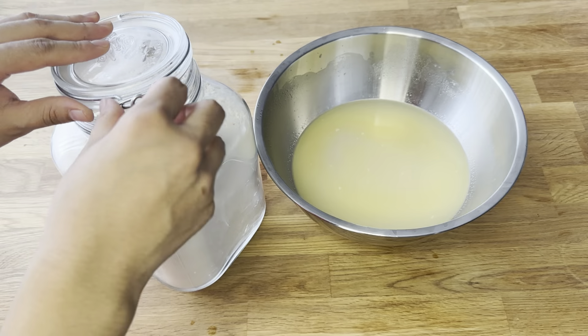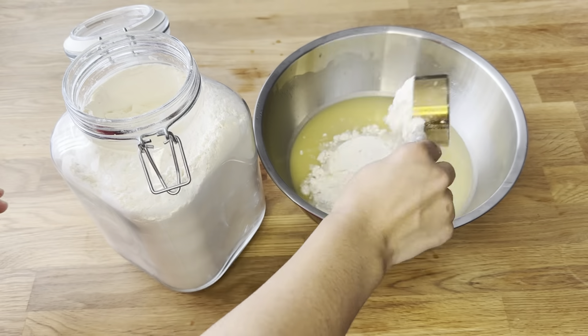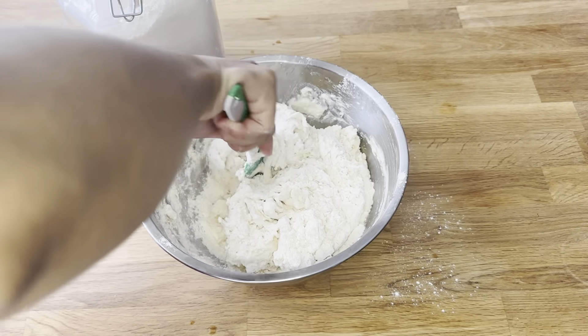I am going to add 4 and a half cups of all-purpose flour. Slowly, I am mixing and being gentle is most important.